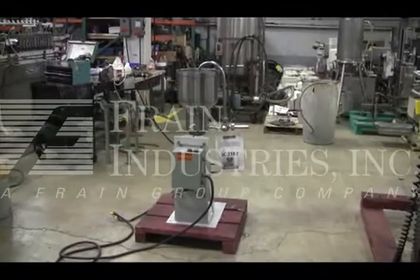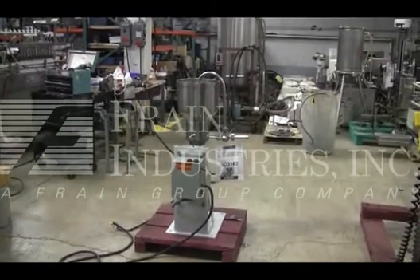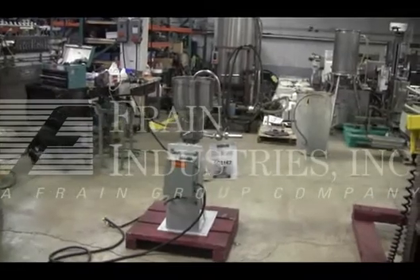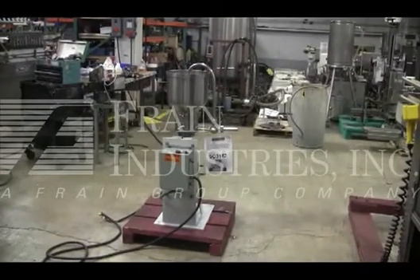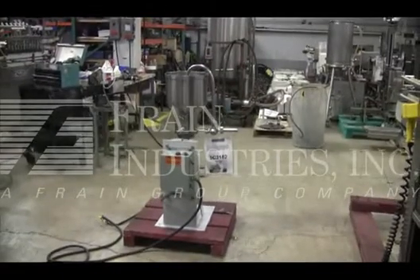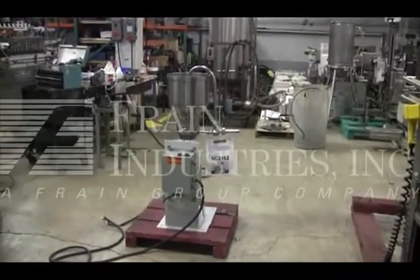The voltage on the machine is currently set for 3 phase, 60 cycle, 240 volts. We recommend a field service technician to assist you with the start-up and training on the machine. Please contact our field service manager to meet your field service requirements.